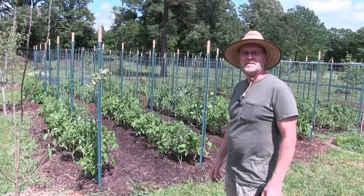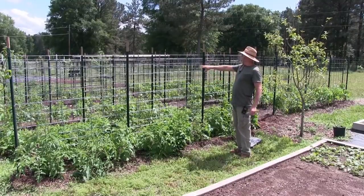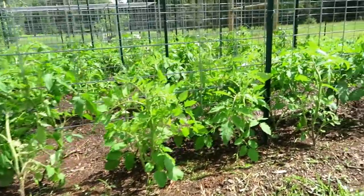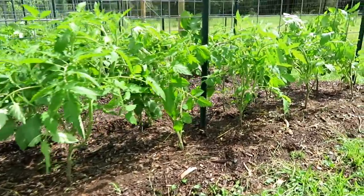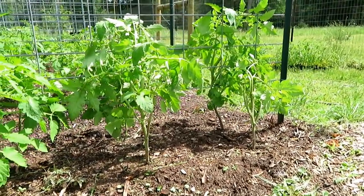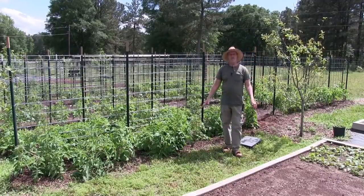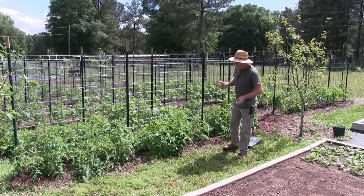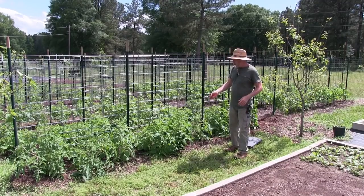Here are my tomatoes — the ones that have been done are back there. You can see this row right here: they are pruned from the ground up maybe seven or eight inches. All the leaves are taken off, and that's very very important on your tomato plants — keep the leaves from touching the ground, because if they touch the ground they'll pick up disease and fungus. It also lets more air and sunshine through.